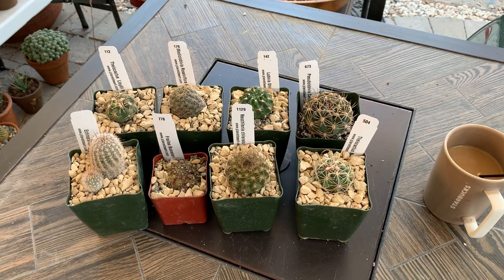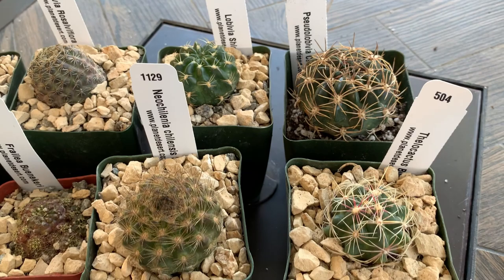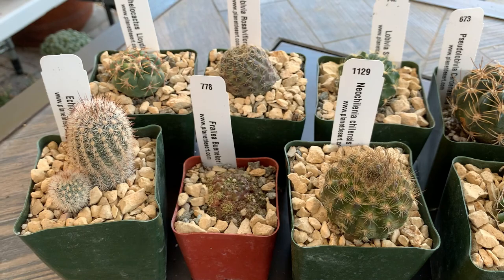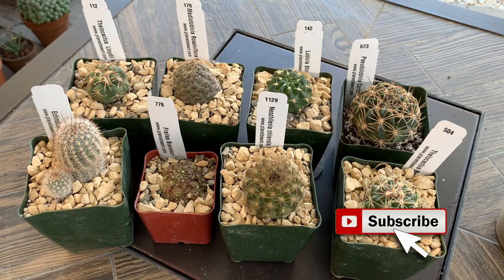So there you have it, friends — these are all the cactus I purchased online, just because I got so mad that the mealies ate up my cacti and I ended up doing an unexpected online plant haul. If you like this video, give me a thumbs up and subscribe if you like cactus and other desert plants. Until next time — bye and cheers!